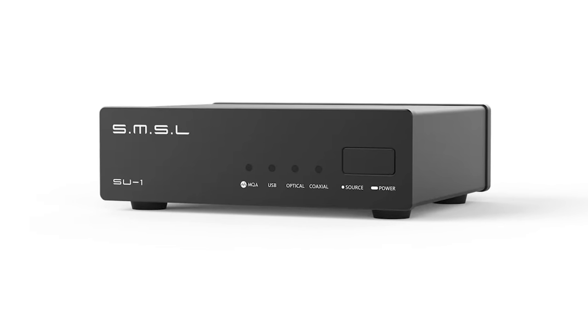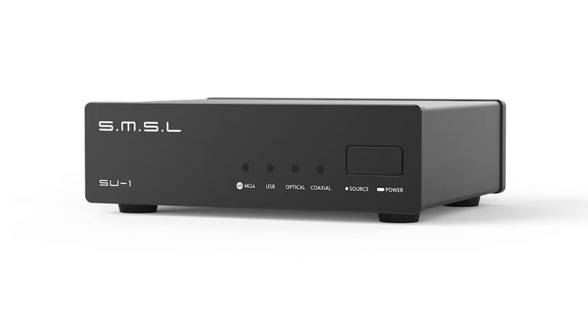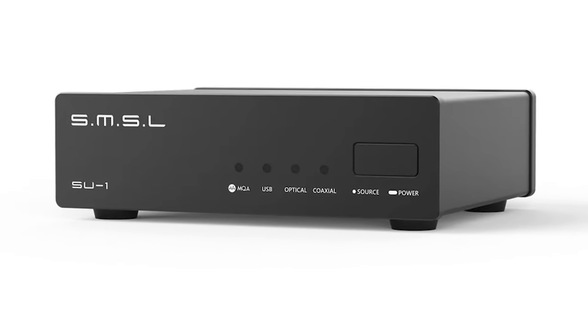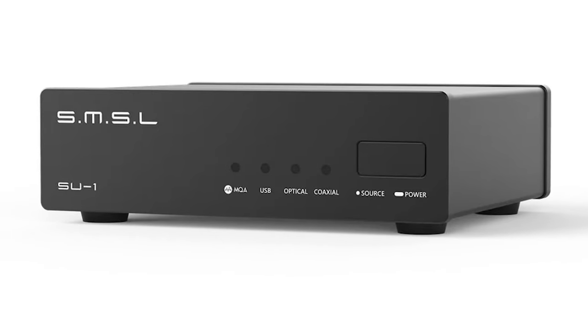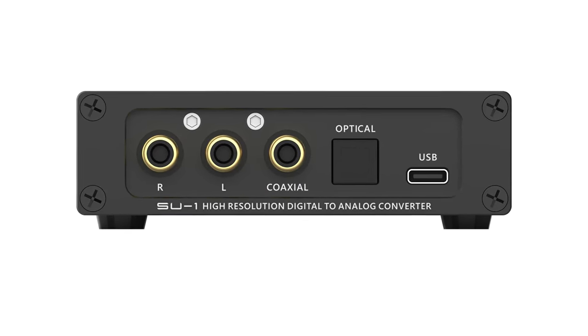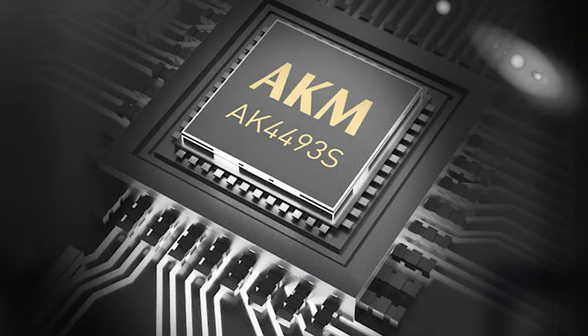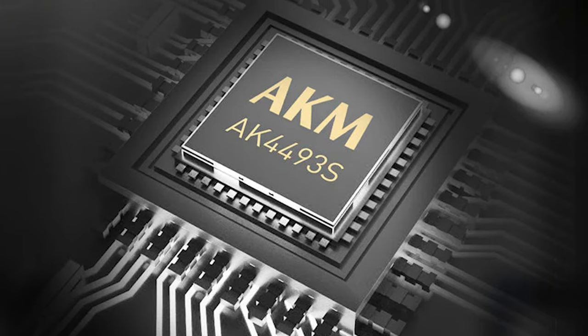First up, for those of you who are budget-conscious but eager to enhance your sound system without breaking the bank, the SMSL SU-1 is your go-to. Priced at just $79, it punches well above its weight, offering features like 32-bit 768 kHz capability and DSD-512 support, which are rarities in this price bracket. With a versatile set of inputs including coaxial, optical, and USB, it's a significant step up from the DACs typically found in CD players. The use of the AK4493S DAC chip delivers quality sound without the premium cost, making it a standout option if you're starting to get serious about audio quality but aren't ready to invest heavily.